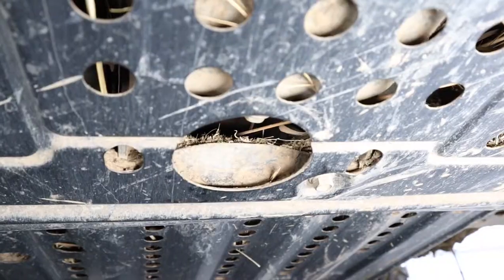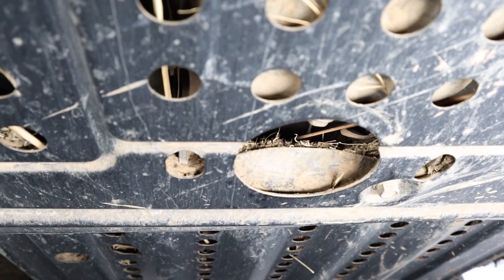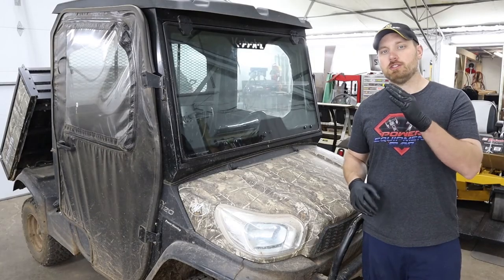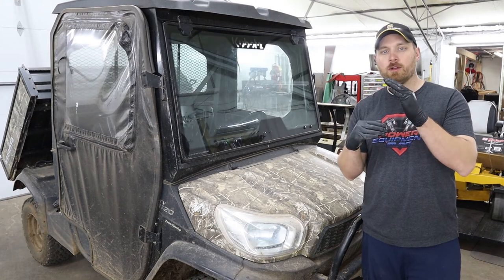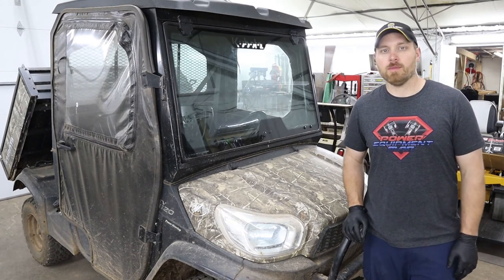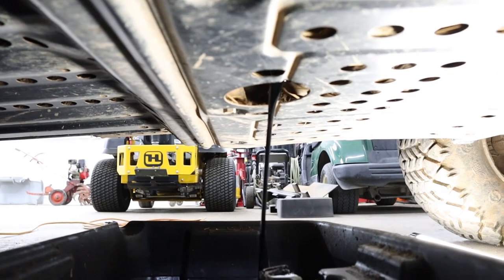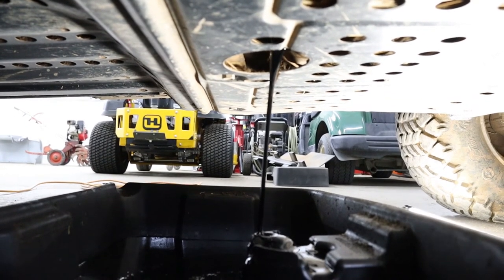Instead, I ended up taking a hammer and beating on that cross member piece to bend it up just a little bit. Now that almost acts as a shield — when the oil shoots out, it hits that piece of the cross member that I bent up and shoots the oil right down into my pan. So now the oil doesn't get inside of the cross member; it comes straight down into my pan.